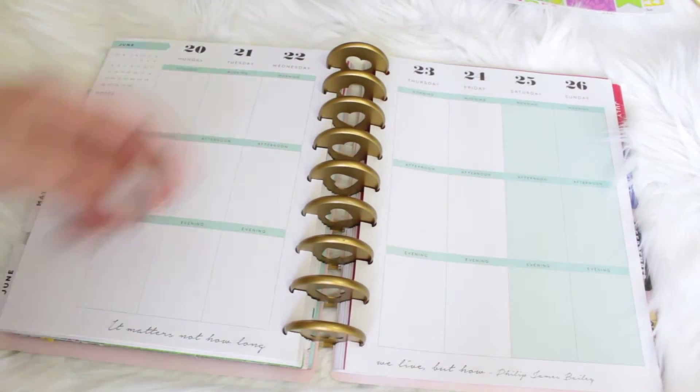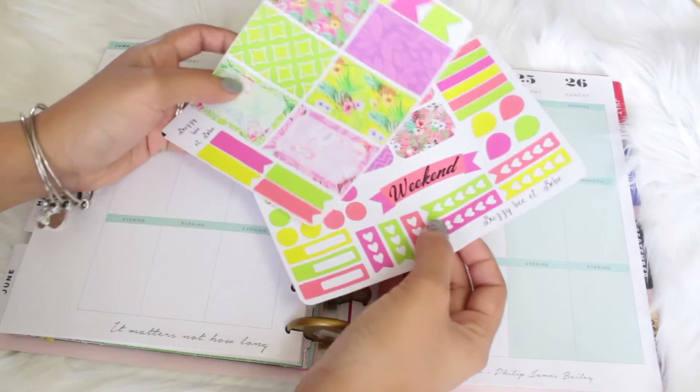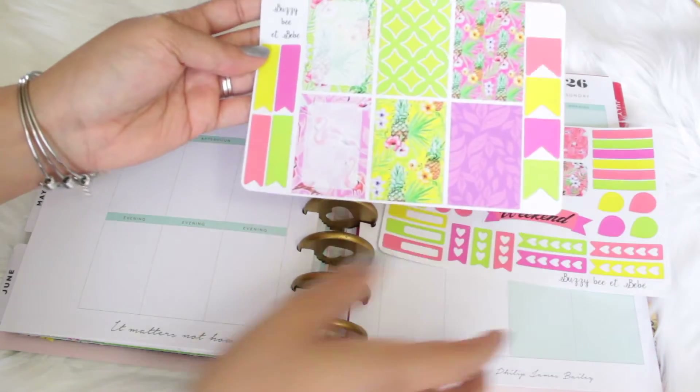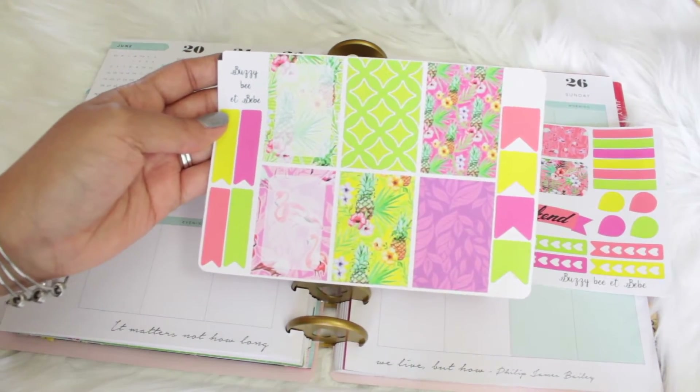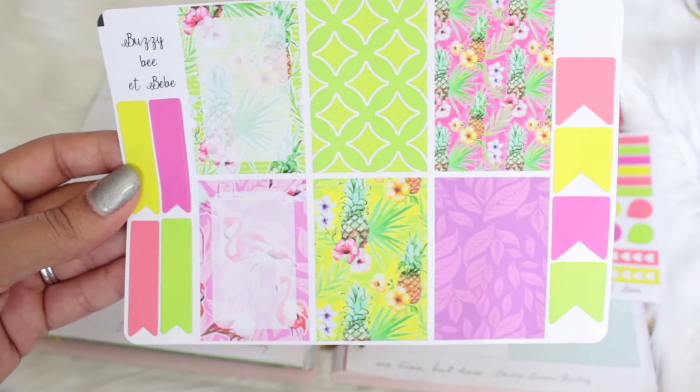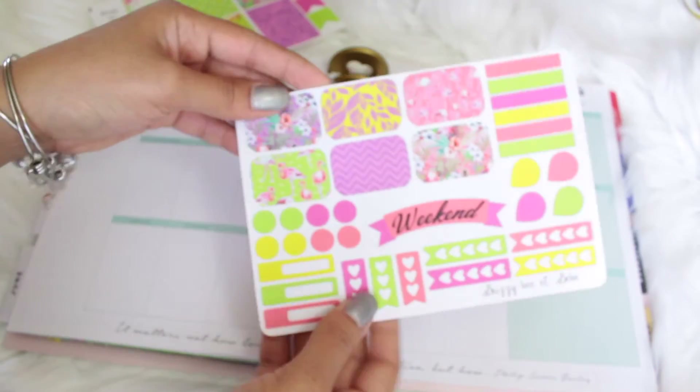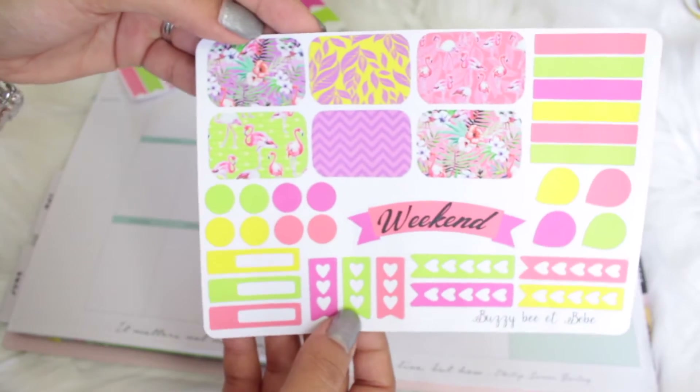For this week I will be using this sticker set by an Etsy shop that I purchased a while back. I'm pretty sure I'm going to say this wrong but it's called Buzzy Baby or something like that. I love the colors — they're very vibrant and very summery, they have flamingos and pineapples and all that amazing summer stuff.